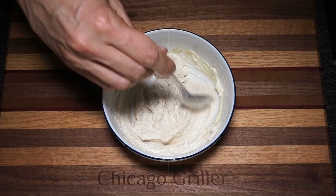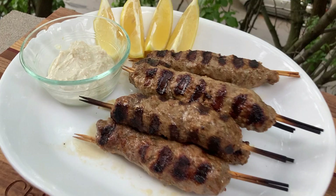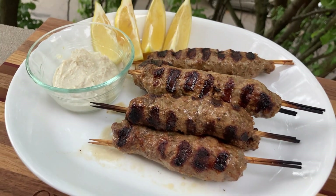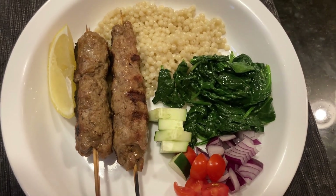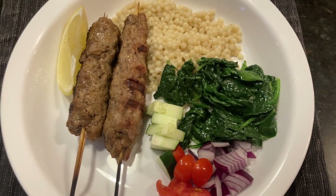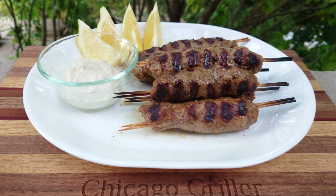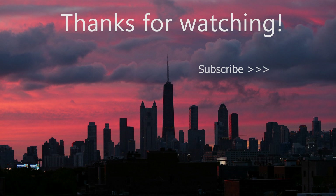Serve your lamb kofta skewers with this yogurt mix and some additional slices of lemon as a garnish. There are a couple of serving options: you can serve them on naan or pita bread, or you could follow my dinner idea where I served it over couscous and some sauteed spinach. You really can't go wrong with either option. I highly encourage you to give this recipe a try and let me know how it turns out for you. If you enjoyed this video, don't forget to like and subscribe, and I cannot wait to see you all again next time. Bye!